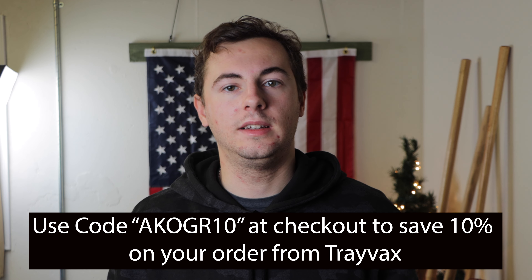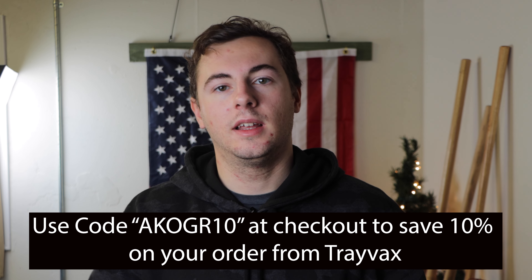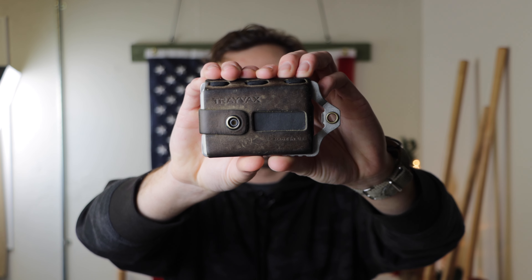They have started offering monthly sales every other week, and they also have different discount codes through different creators. For example, if you want to save 10% off your order from Travax, you can use code AKOGR10 at checkout, and that'll save you 10% off. I have really enjoyed carrying this wallet over the past year and would definitely recommend it. I love the leather and metal combo, the covered money clip in the back so I can carry a ton of cash, the rugged design, and the fact that it's made right here in the USA.